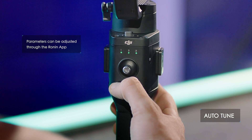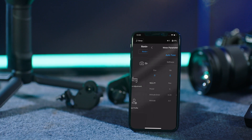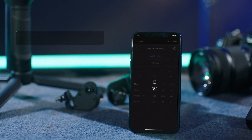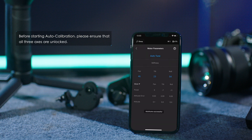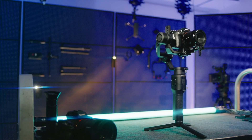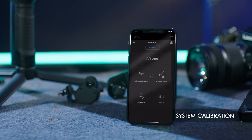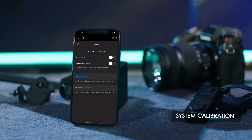Auto-tune: pressing the trigger and the M button at the same time for six seconds will allow the Ronin SC to auto-tune. You can also select motor parameters in the Ronin app to turn on auto-tune. After changing a camera or lens, you should perform auto-tune, which enables the gimbal to adjust motor parameters according to the payload.